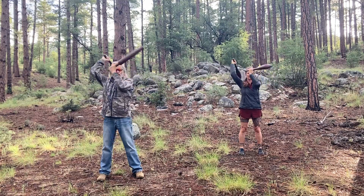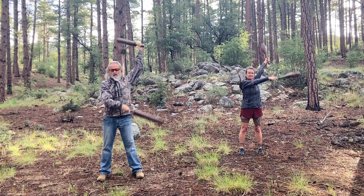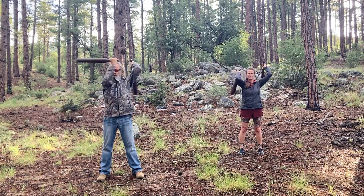Then we're going to change directions. Now my left arm is doing the salute and my right arm is doing the cross.